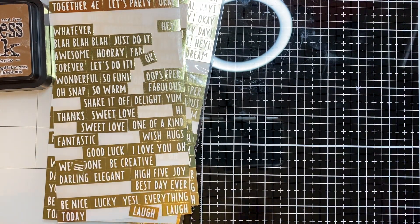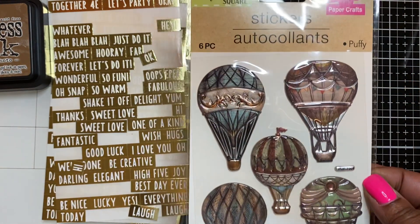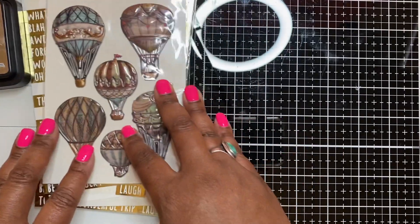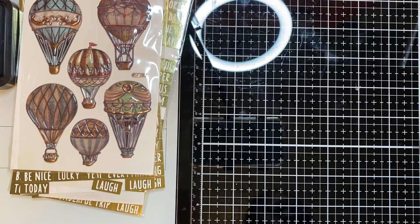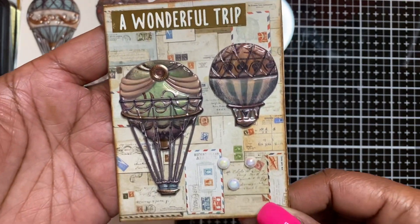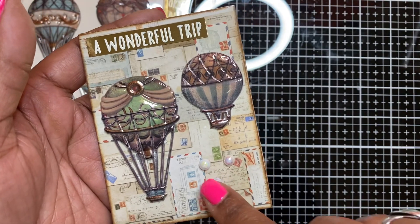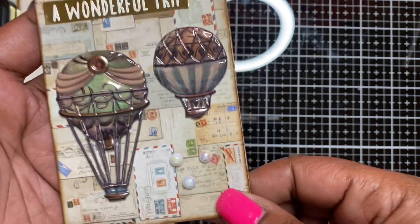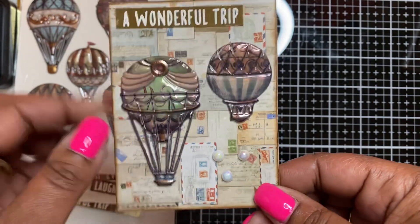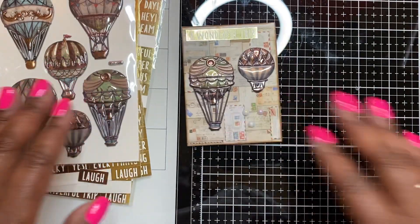I also bought two packs of these stickers but used one full pack on my project. This sticker is a hot air balloon that they came out with this year, and it has more of a mixed media look to me, so that's the look I went for. I kept it very simple because I can always add to it later. Here is my first card — the decorative paper has postage envelopes all over it. I backed it on 110-pound cardstock for sturdiness, used some pearlescent stickers from Diso, a Dollar Tree sticker that says 'A Wonderful Trip,' and two hot air balloons from the Dollar Tree sticker pack. So cute and very simple!